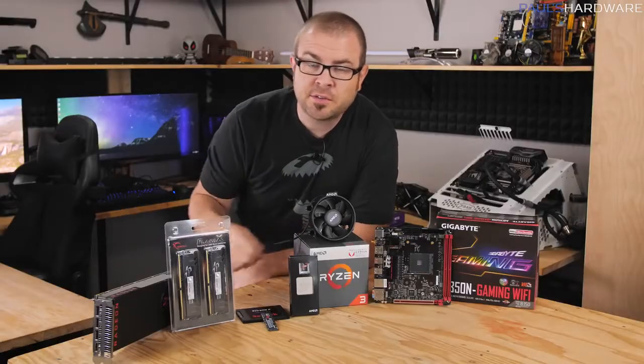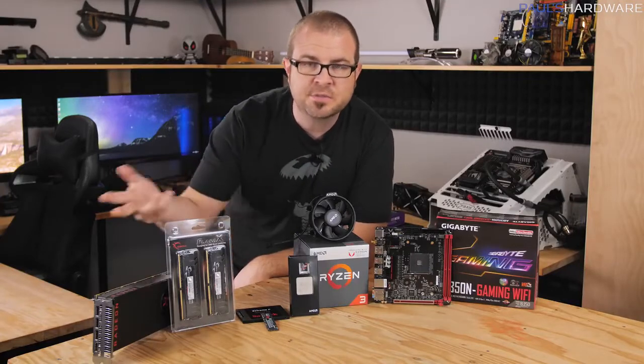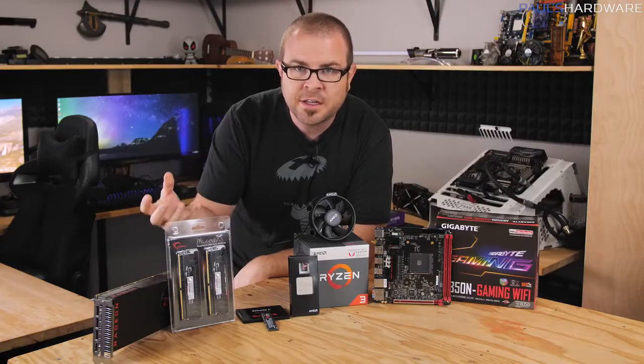Hey guys, how's it going and welcome to Paul's Hardware. This is my first how-to build a computer video for 2018. It's 2018 and if you want to build a computer to play some video games, or just to build your own computer because it's a lot of fun, you've come to the right place.